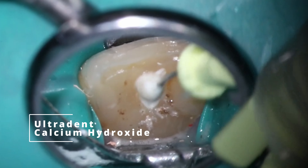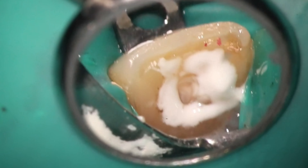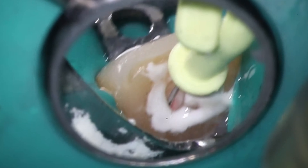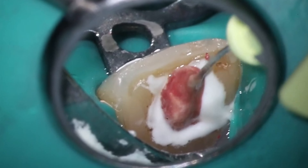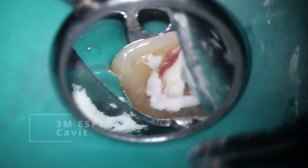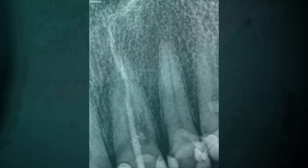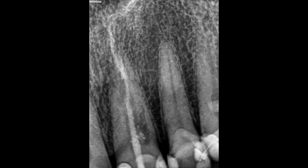The calcium hydroxide is so basic it actually helps kind of chemically cauterize the resorptive tissue. One thing you can do to make it work a little bit better — and look at the bleeding coming out right there — is use the endo activator to help push it into those little nooks and crannies and then seal it up. I like to use Cavit here, and it almost works like a plunger and pushes it in. So you can see how we got the calcium hydroxide into that lateral portion of the resorption.